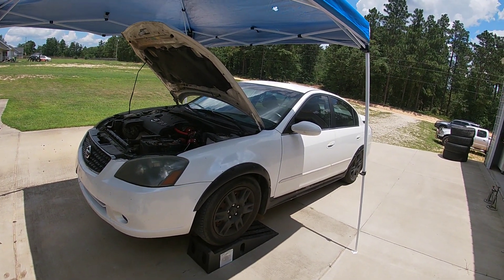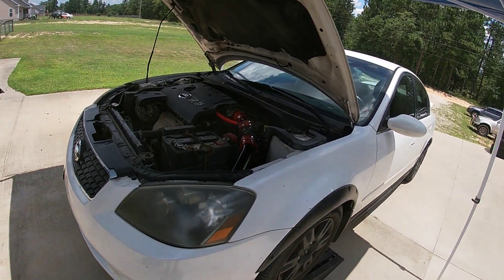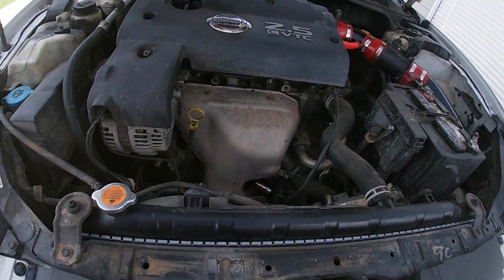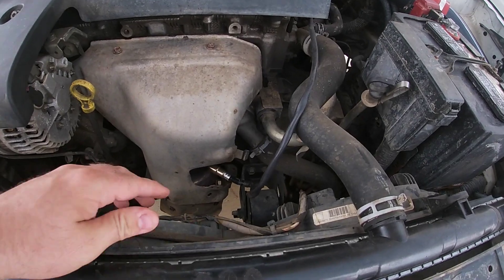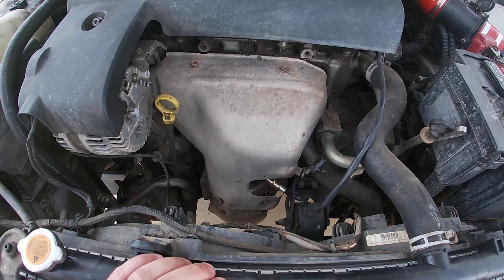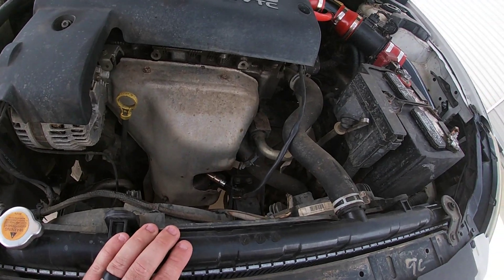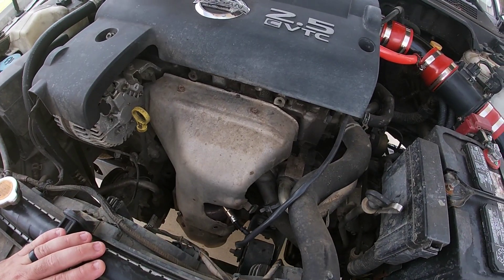We've got the 2005 Nissan Altima 2.5 liter and we're going to change out catalytic converters one and two today. We did replace the O2 sensors already but the engine light came back on, so we're replacing both catalytic converters — number one and number two down below as well.